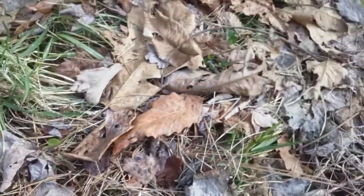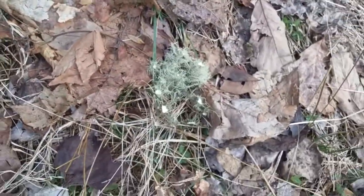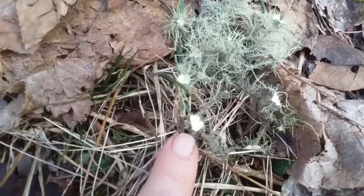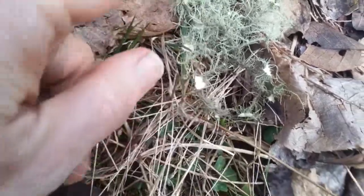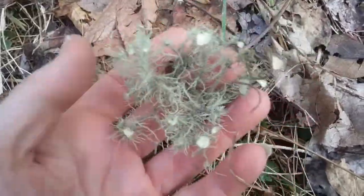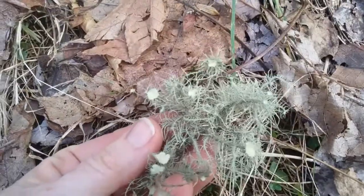Here's another one, and you'll see that it has what I call little plates. This means that it is a little bit more mature than some other varieties that you'll find scattered on the ground.